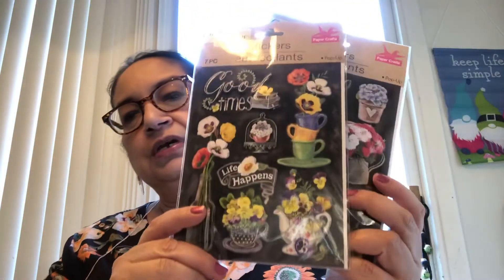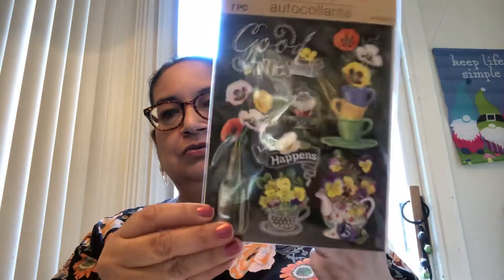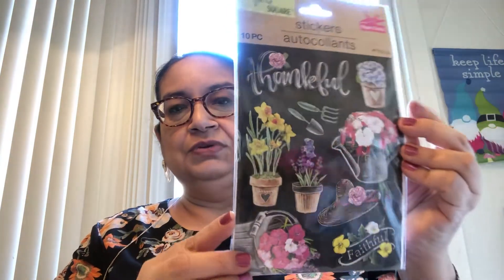Last but not least, for friend mail and things like that, I picked up these two-pack stickers. These are gorgeous — they're by Crafter Square Paper Crafts. One says 'Good Times, Life Happens' and has little teacups and flower pots with that chalk effect. And there's another one that says 'Thankful and Faithful' — super gorgeous, look at those flowers and everything on there.